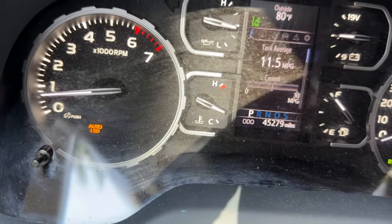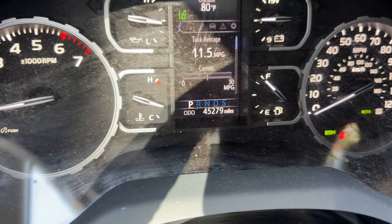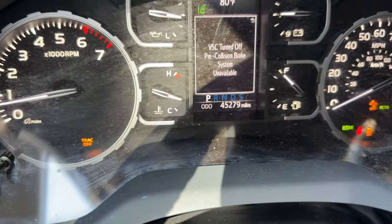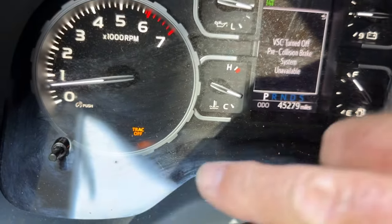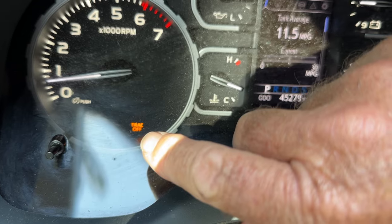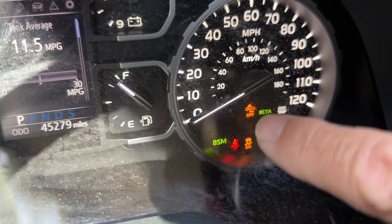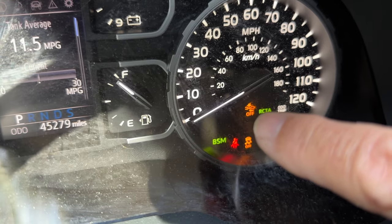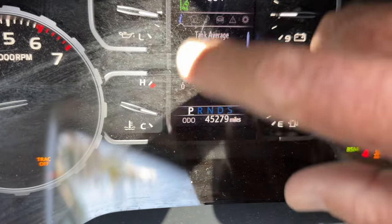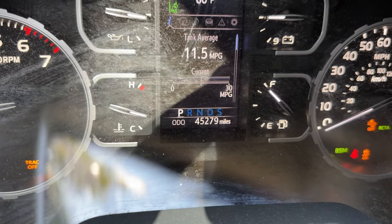So we press the button again and hold it. Everything goes out. And now — bingo. It went from automatic limited slip differential to traction control completely off. These two lights — traction control off, and the VSD or something like that — are also off. I think it might even have said something right there. VCD, VSD.